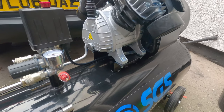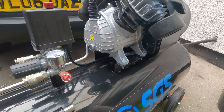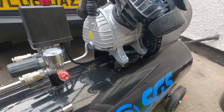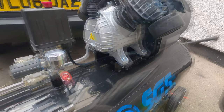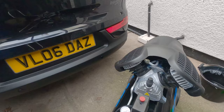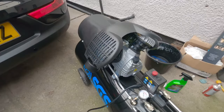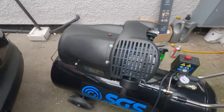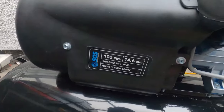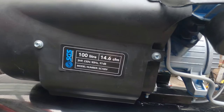The fittings can be swapped for PCL fittings — check the fittings and couplings section in the manual when you get one. That is my air compressor, and the model number is SC100V.